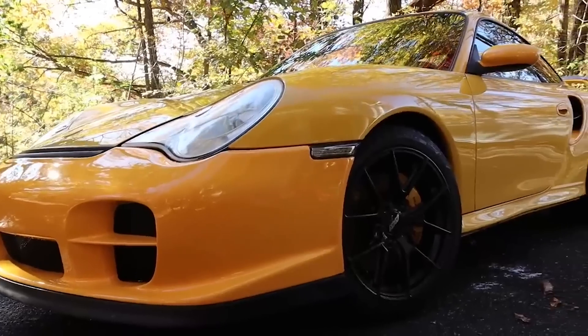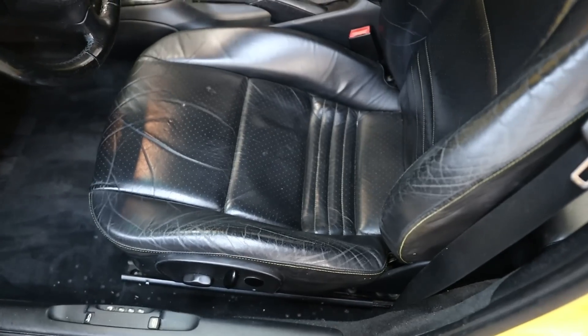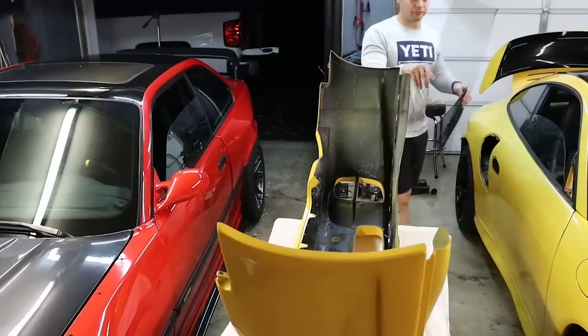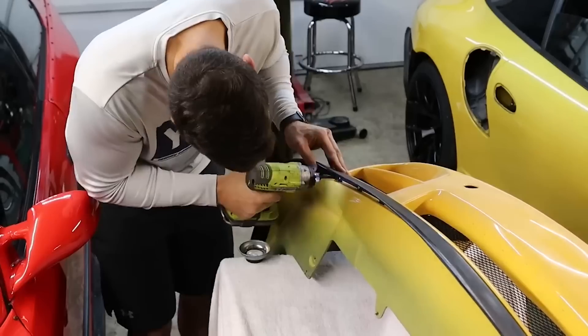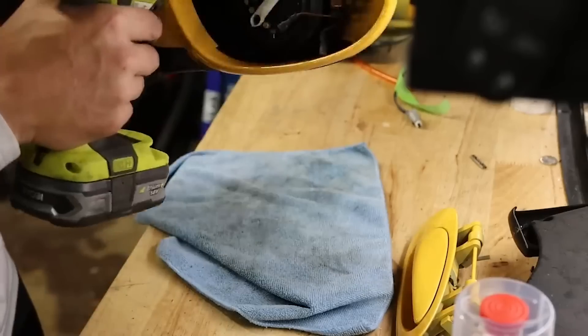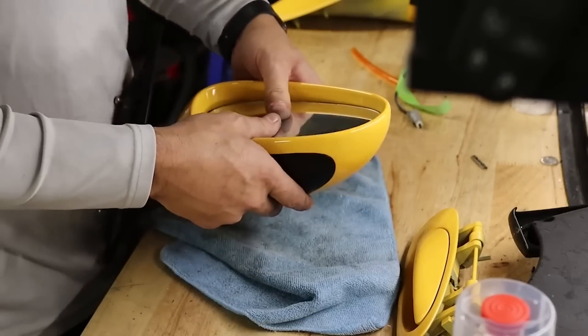I've got a few more parts to install today to finish up what we started last time and I've got some further diagnosing to do as well. If you've been following along with this build you know that I got this car in not so great condition. I got it for a relatively cheap price but the price of repairs is going up and up, which was to be expected. If it wasn't for YouTube I would have never purchased this car because it wouldn't have been a great investment, but it is pretty great for YouTube.